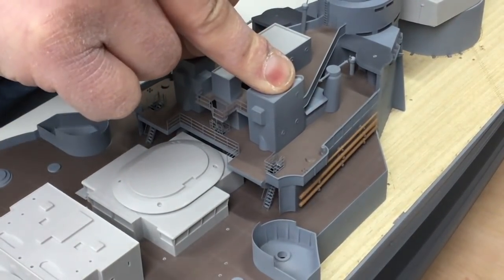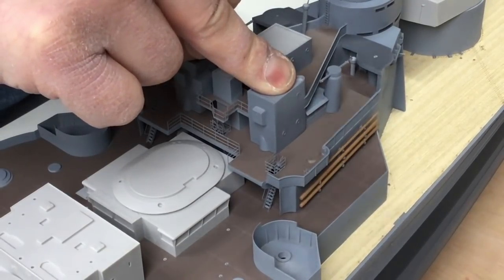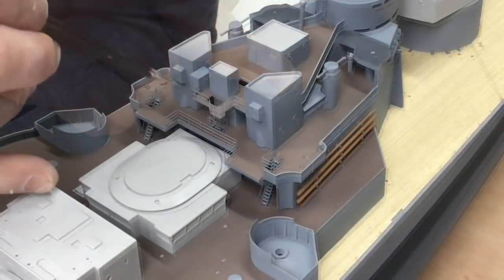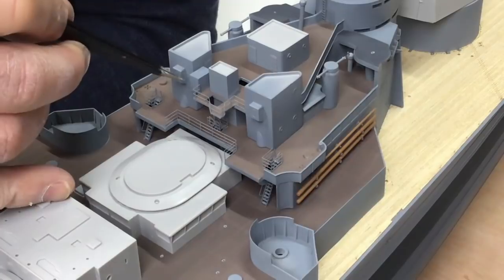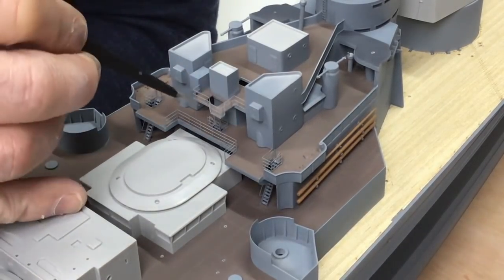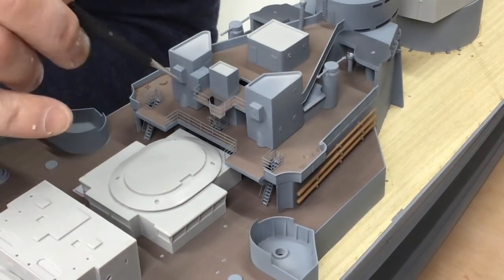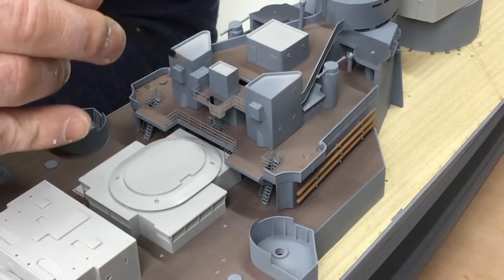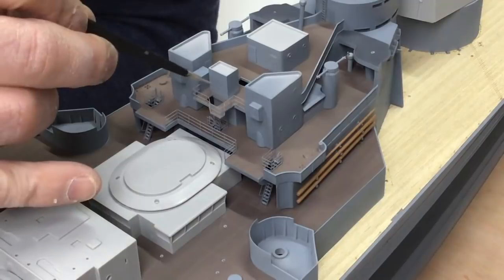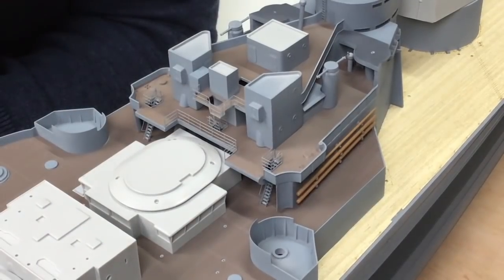I'll just need to hold that down for a few seconds until the medium superglue dries. You'll notice that before I put the platform on, I've fitted the railing around the back — it's a very complicated shape with lots of bends and I just wanted the space to do that off the ship. So that was the last piece of detailing fitted to the conning tower platform before we glued it down.